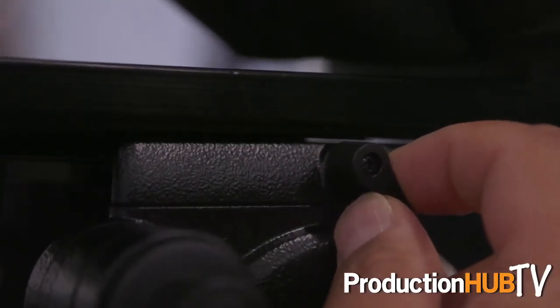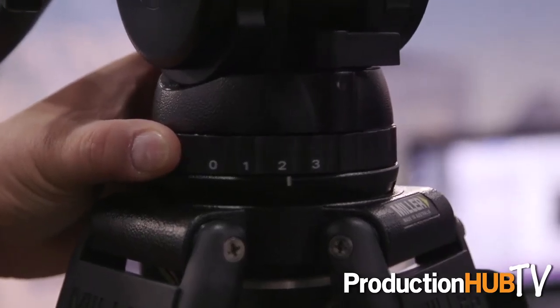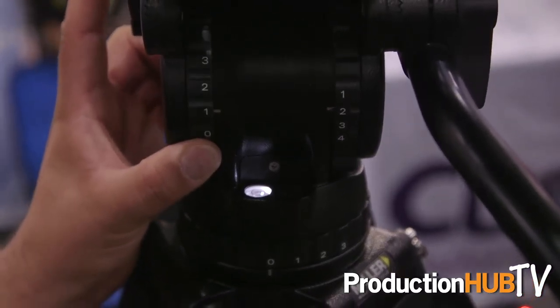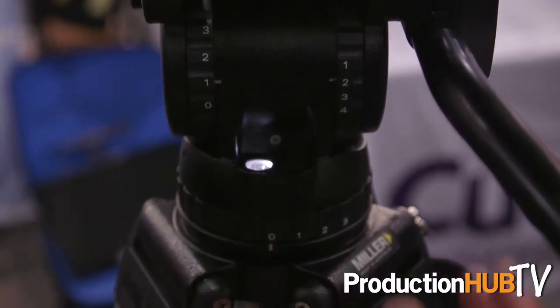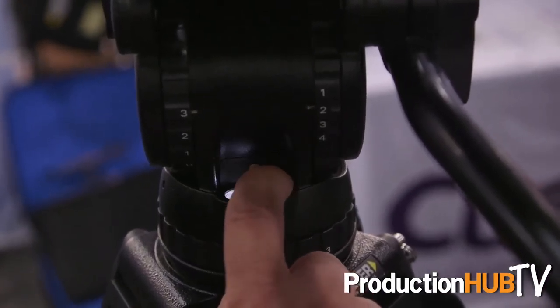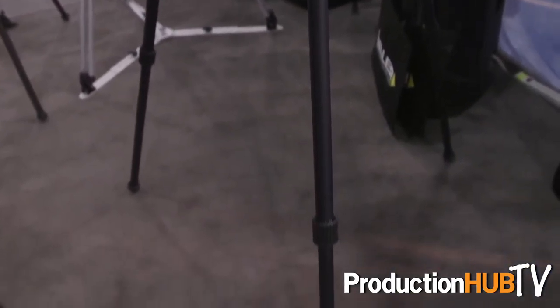What we have here is a 60 millimeter sliding camera platform. The Compass 3 head will hold anywhere from 8 to 30 pounds capacity and it also is a 100 millimeter fluid head which adds extra stability. It has a three position tilt and pan selectable drag system, a four position counterbalance which again will do the 8 to 30 pound range, and a fully illuminated bubble.